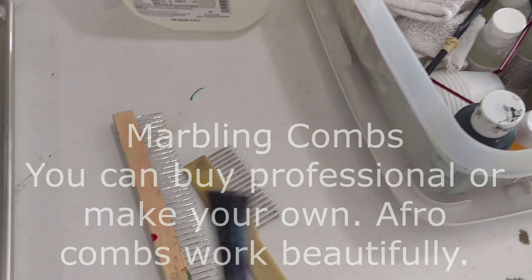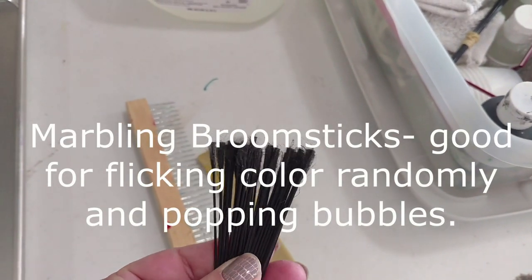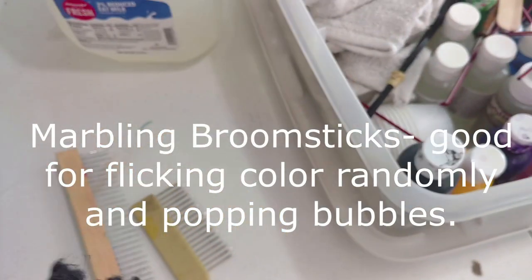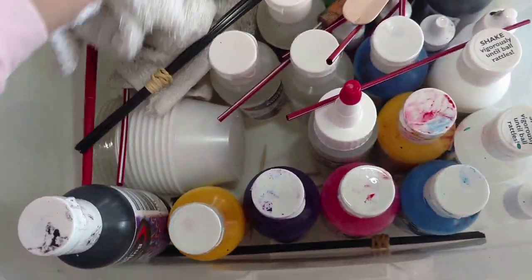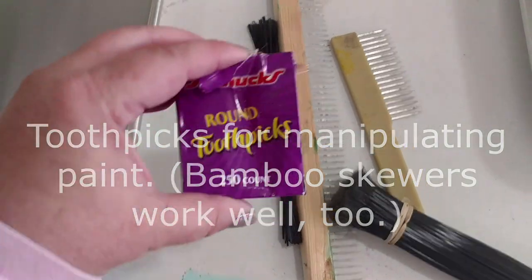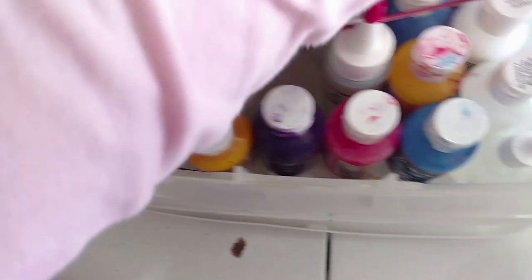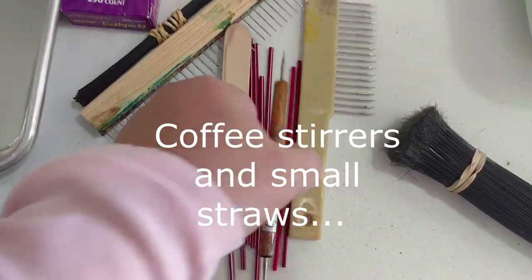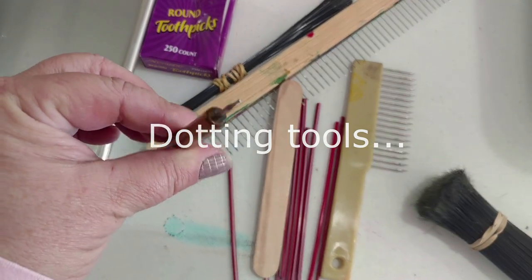Here's another marbling comb. I bought also these broomsticks — I don't know what they call them exactly, but these are very good for a number of reasons. They're good at spreading out the paint on the sizing, but they're also good at popping air bubbles. There's just enough fiber here at the end of these sticks to be able to pop those nasty air bubbles you get. Toothpicks are always great. The nice thing about marbling is you can use stuff around your house. If you don't have marbling combs, you can get some of those acrylic combs at the dollar store.